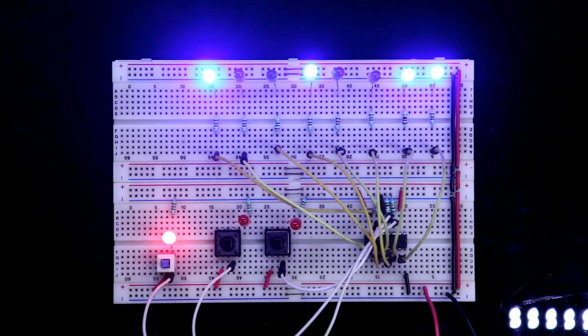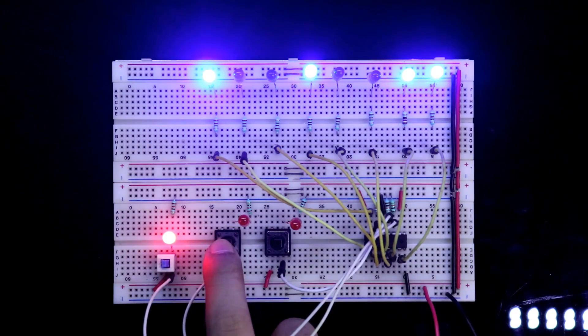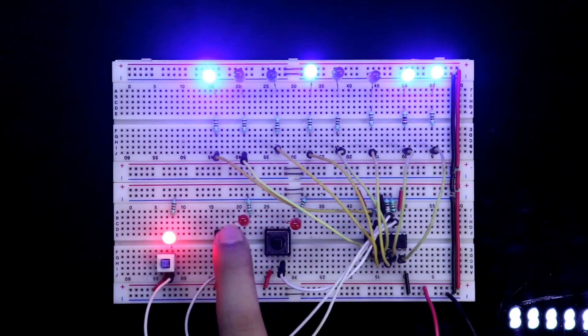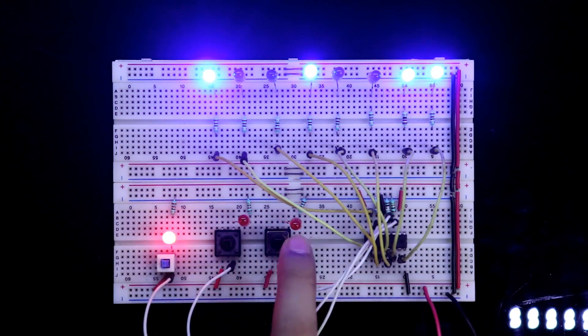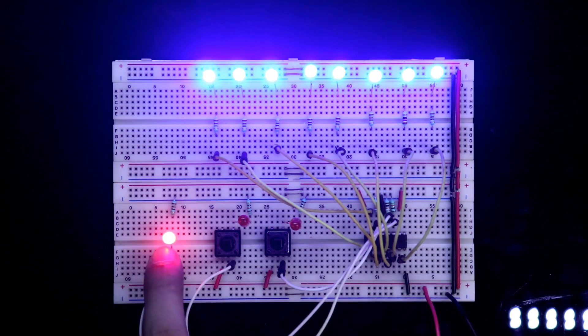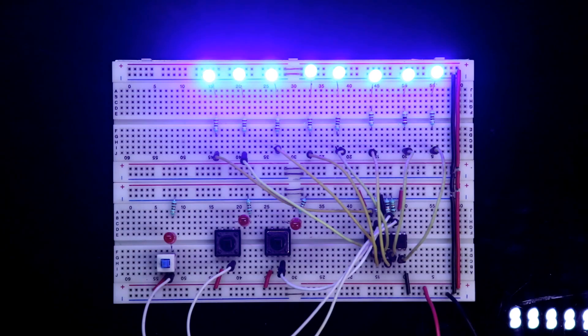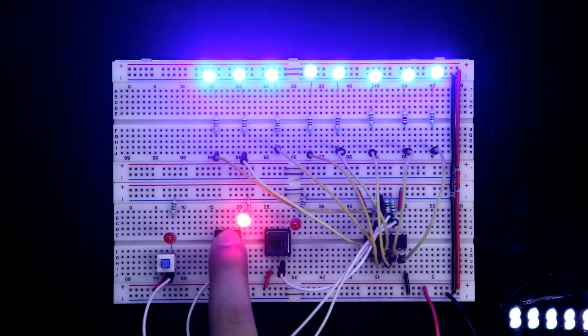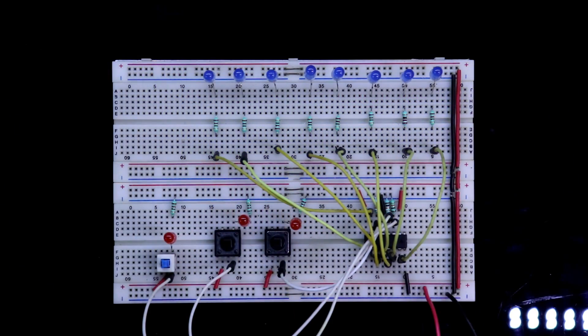Now see another example. Here our data is 1. If you press the clock 8 times, then eight 1s will be stored — all eight outputs are 1. If you want to enter eight zeros, make the data 0 and press 8 times — all eight outputs become 0.